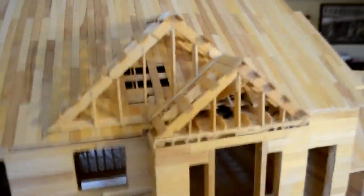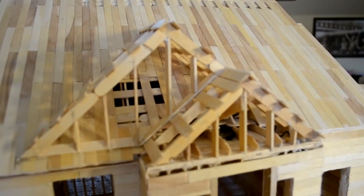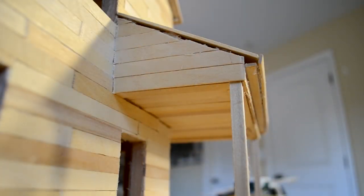So here's all the framework for this. Looks good. I did this wall the same way I did this wall. So now I'm ready to go ahead. I'm going to do the siding and then I'm going to do the roof and then it'll be done. I'll do that tomorrow.